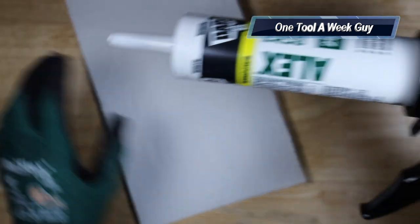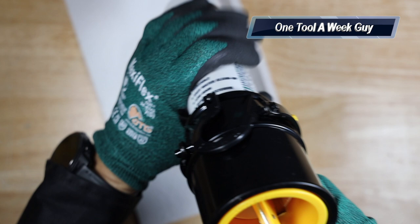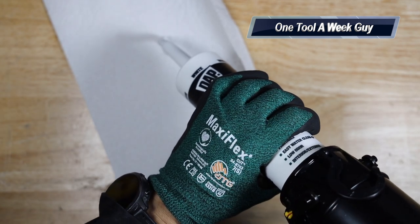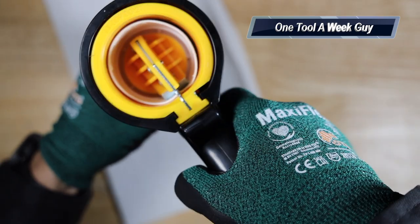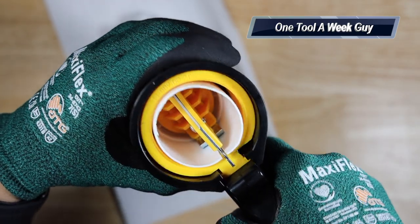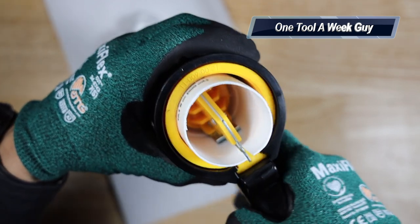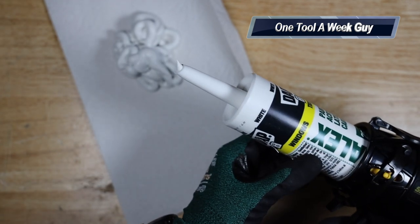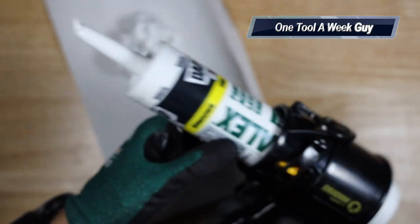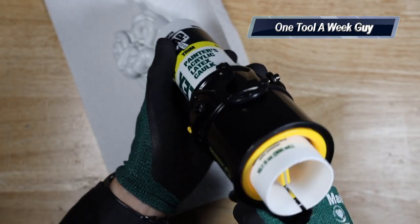After cutting the tip of the tube, you start using the caulking gun and you can see it's dispensing the caulk and pushing everything forward, which is really neat. As soon as you stop squeezing, it stops pushing anything out. You can also see how short the gun is, which is very nice for tight areas where a regular caulking gun would be hard to use.